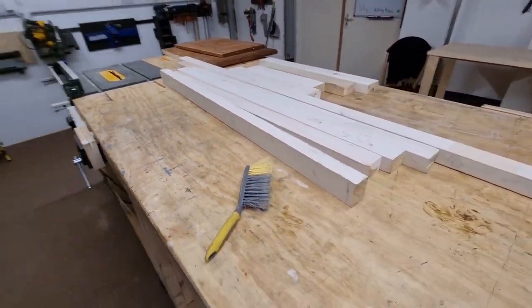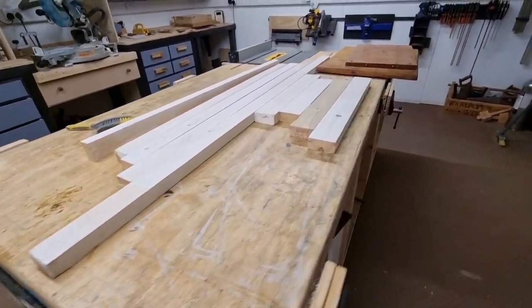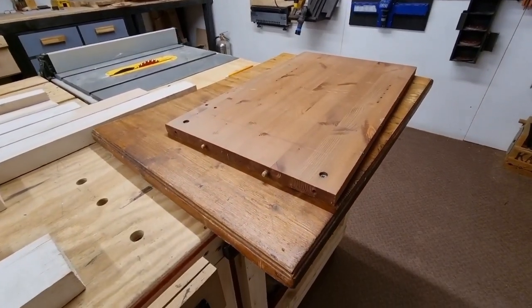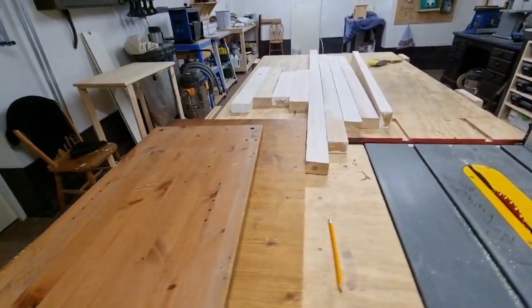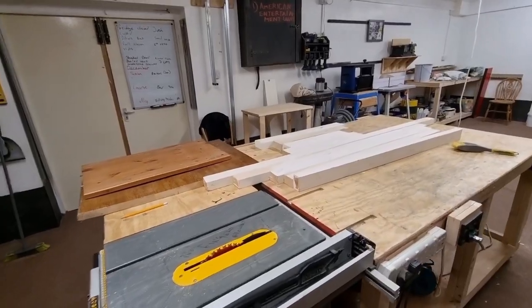I've dug out a load of reclaimed timber and this is what we're going to be using. We've got some three-by-twos and two-by-fours, all reclaimed, and some old pieces of pine which are probably off an old table and an old wardrobe. I'll spend a bit of time cleaning these up and then we can start building the project.